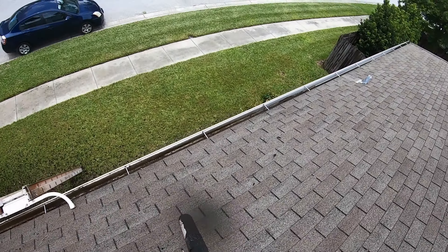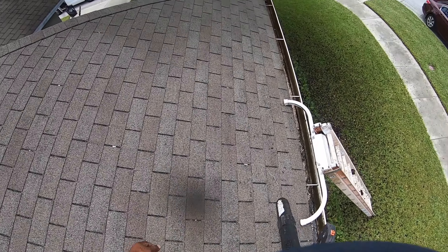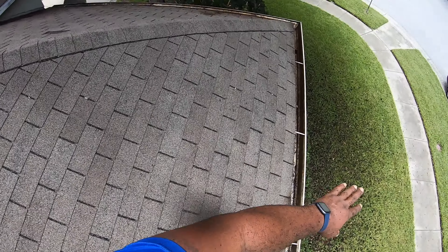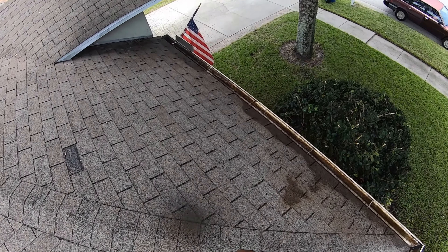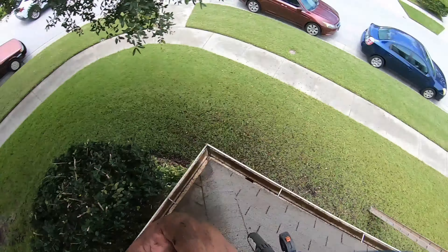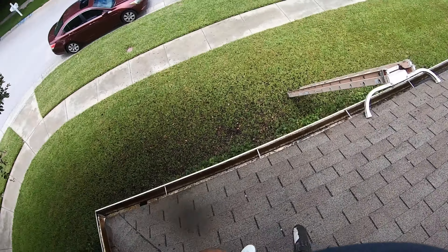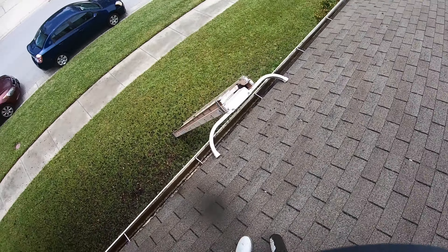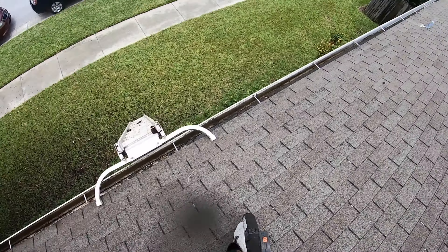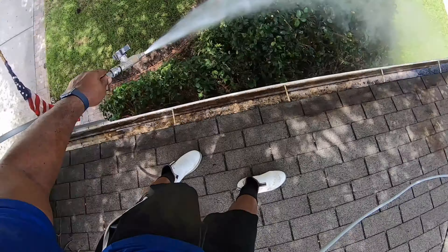All right, so I've got the gutters all blown out. I'm just going to flush them down now. Don't worry, I'm going to pick that up. Some guys are probably wondering why do I just blow it off and then go clean down there — man, my knees hurt. I can't be bending down and scooping this out by hand. So I just do it like that, just rake that up down there, call it a day.